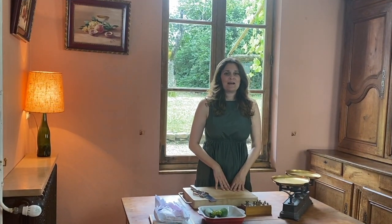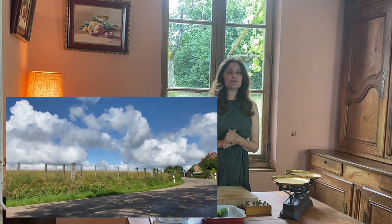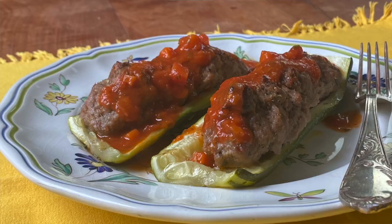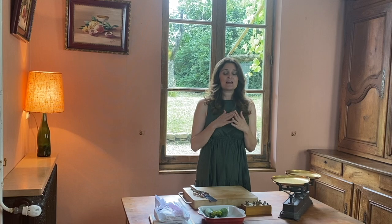Hello my friends and welcome back. I am very happy to have you today with me because I am in France for a few days — I decided to go and see my parents. I am going to show you how to cook French-style. I am going to give you a recipe that only needs two ingredients.